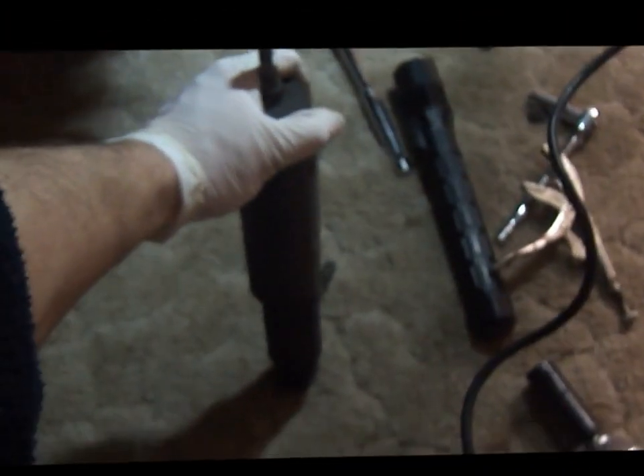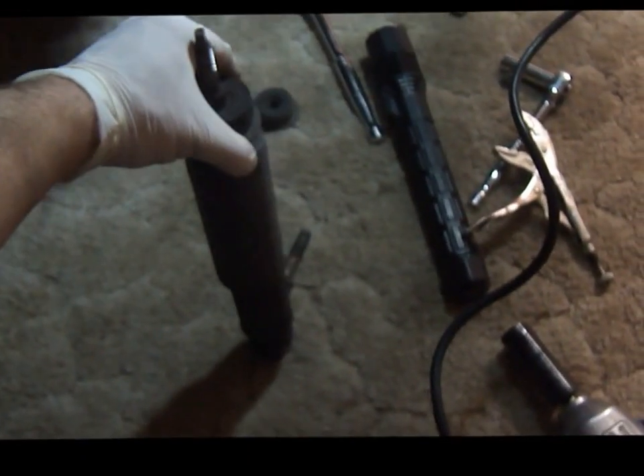Now I'm going to compress the shock and pull it out. When you compress it it doesn't want to come back up anymore, so it's probably a good time to replace it.